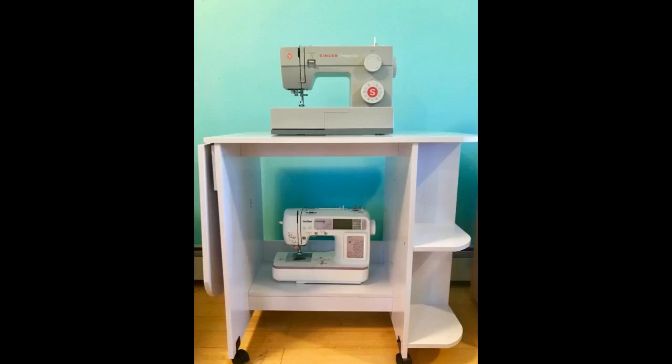This table works perfectly. Despite the particle board and the plastic wheels mentioned in some reviews, it feels pretty sturdy to me. It's certainly sturdy enough to hold my sewing machine and iron. I even purchased an iron mat, link below, which I attached to the flip-up side so I can iron my pieces as I sew.